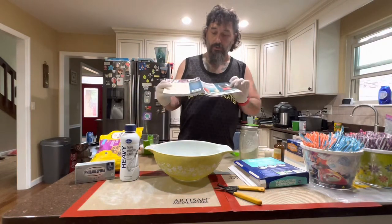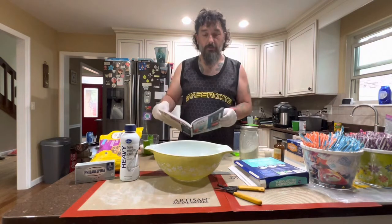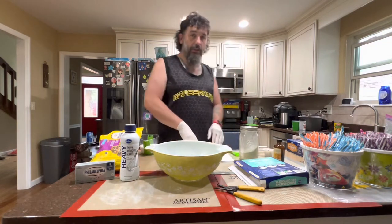Welcome. We are about to use this book to make some ice cream in the Ninja Ice Cream Maker, the Ninja Creamy.